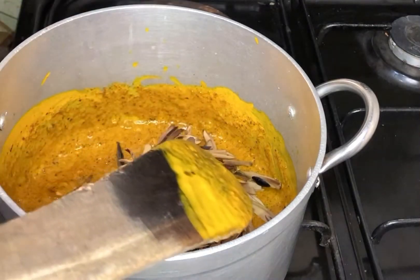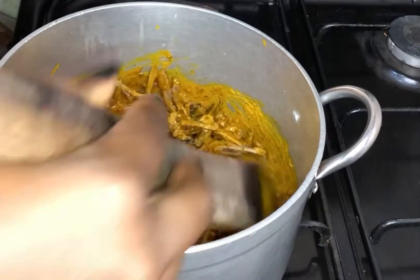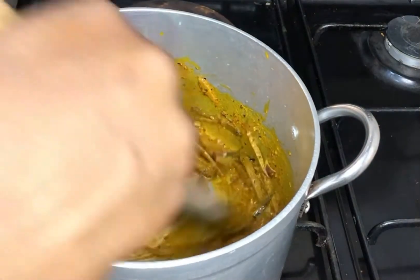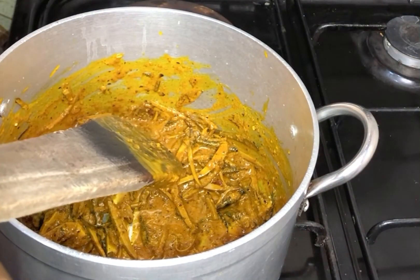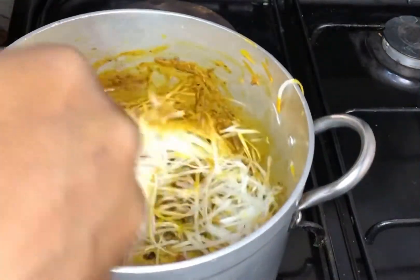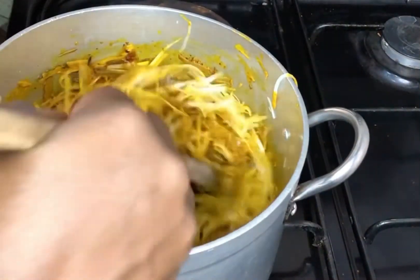I'm going to add in my uba first and give this a good mix in my potash. My uba has already been cooked and sliced, so everything I'm using is ready. Next, I'm going to add in my abacha. As you can see, the mixture is lightening up because of the heat.